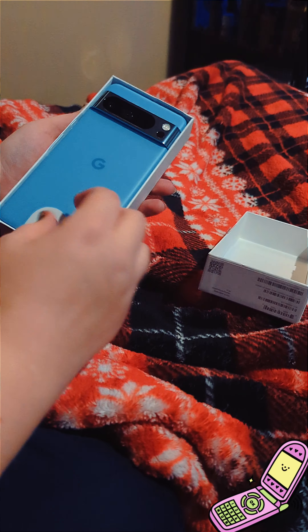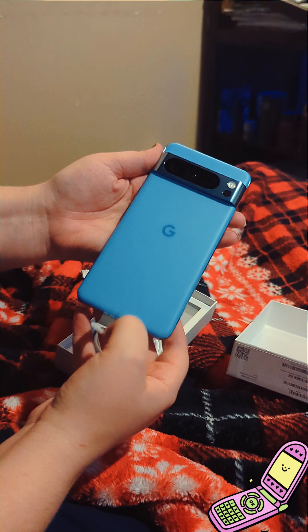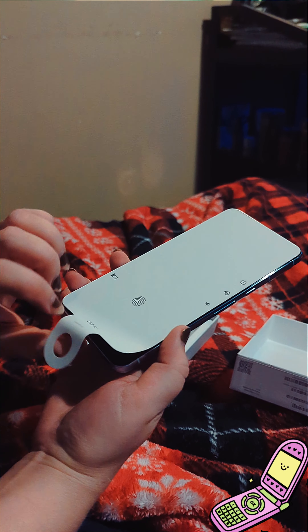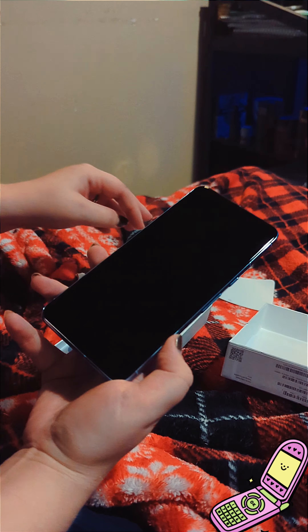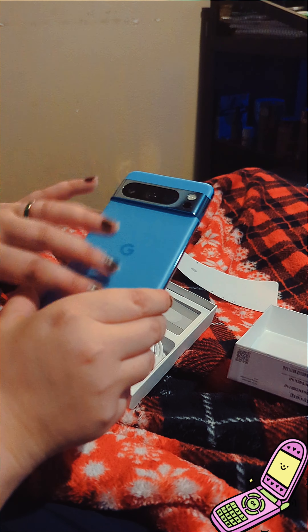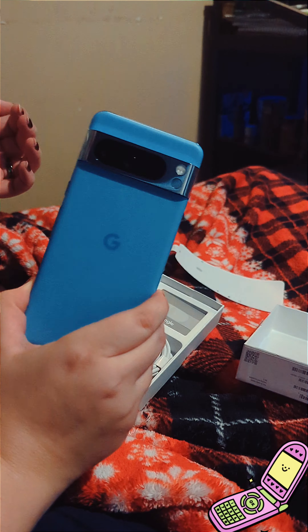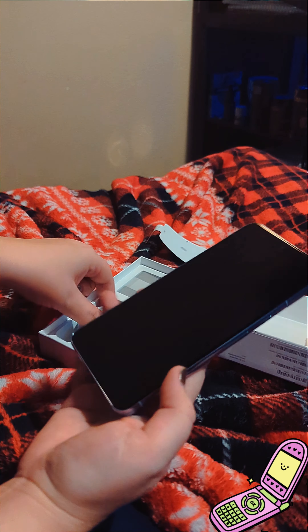Oh my gosh, oh wow, the bay blue. Oh boy — it's so soft. I heard a reviewer say it felt like silk panties, and I think he's right, it's so soft.